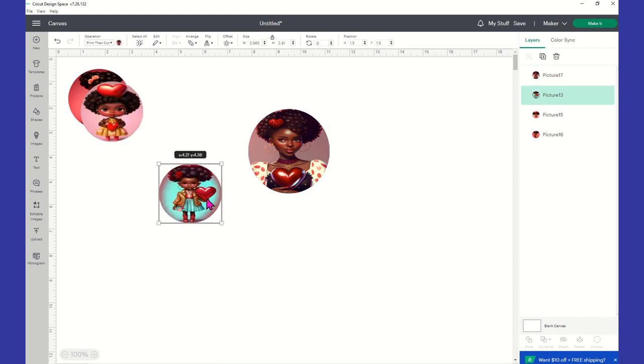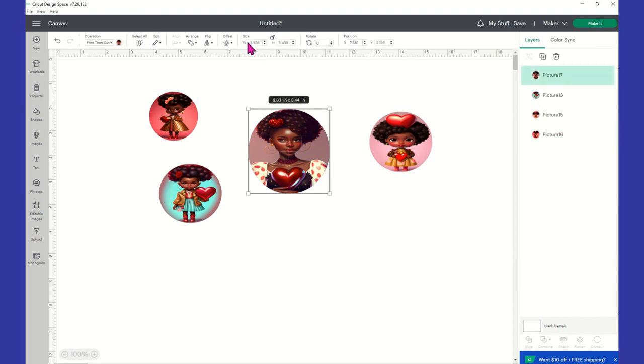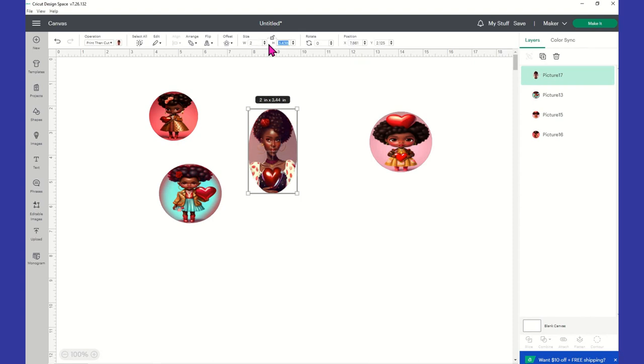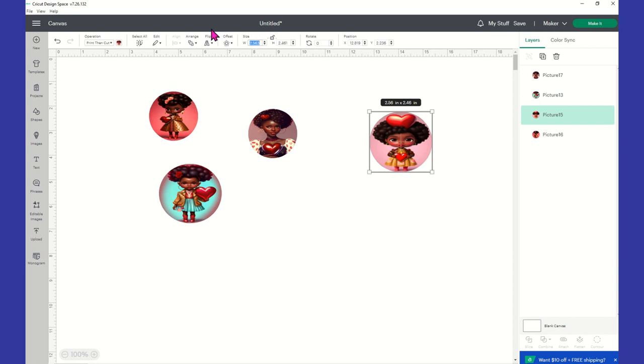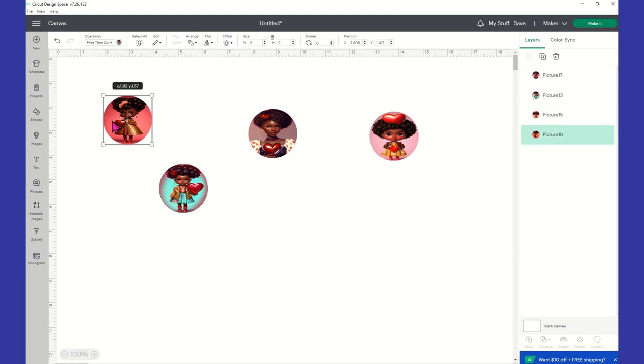For the compact mirrors, the image sizing is going to be two by two. We'll select two for the width, unlock it, set height to two as well, then lock it back. I'll repeat this for each of the four images, setting them all to two by two. This sizing takes care of the mirrors.